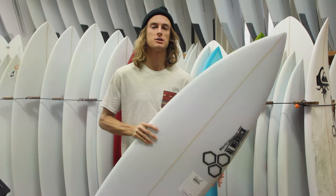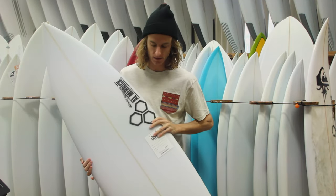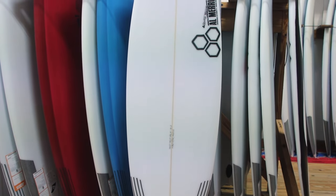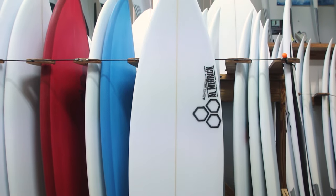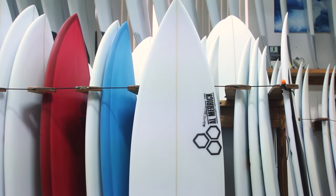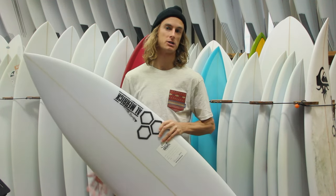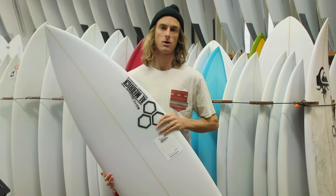What's going on guys, this is Steve at surfstationstore.com. I just want to do a quick board review on Channel Islands' new Black and White surfboard. The Black and White was based off a hand-shaped board that Britt Merrick made for Dane. When talking about this board, it was very similar to an MBM feel, so if you like the older version of the MBM, it's a great all-around shortboard and you would definitely like the Black and White.